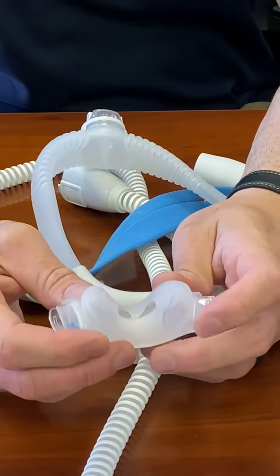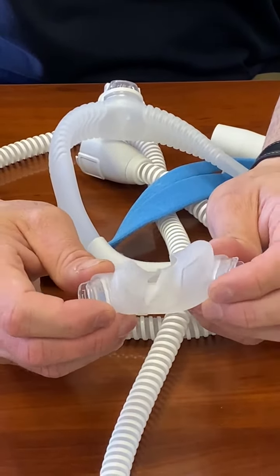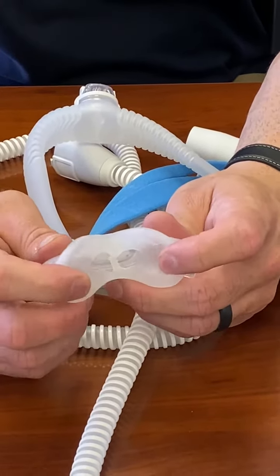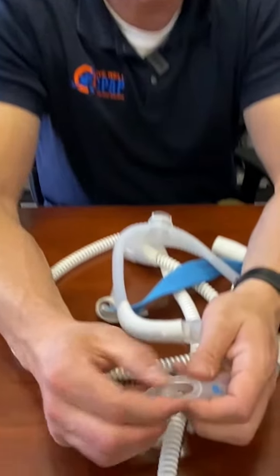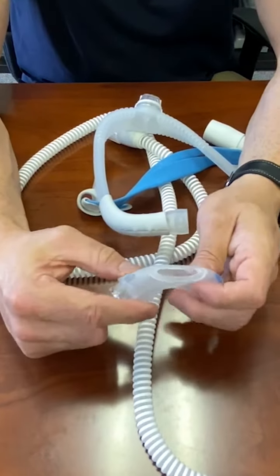To get in and out of the mask — if you want to talk to somebody or use the restroom but don't want to take your interface off — if you squeeze up here on the top on each white button, it's going to pop out. You can actually leave that in the tube and put it back on when you're ready to go back to sleep.